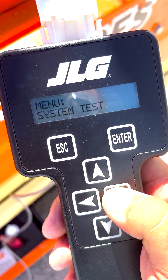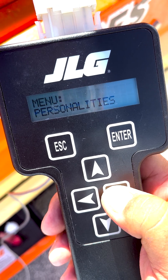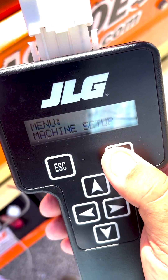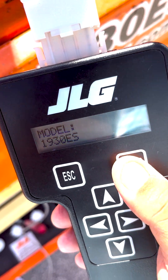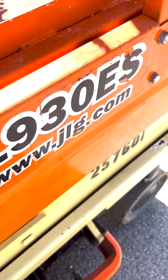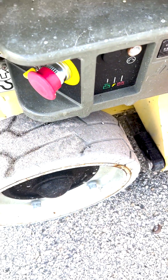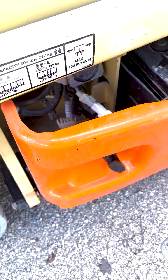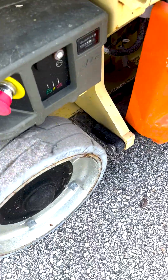Step 2: Use the JLG analyzer and go to diagnostics, then elevation sensor, and press enter. The first item displayed is reading V - this is the output signal voltage of the sensor. Step 2a: While lifting, monitor the signal voltage on the analyzer. If the angle elevation sensor does not change within the first 1 to 2 feet of lift, check the mounting of the sensor.